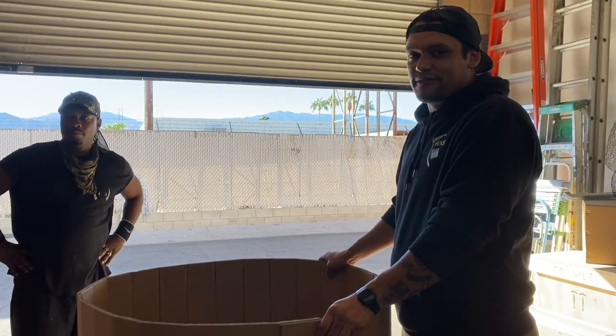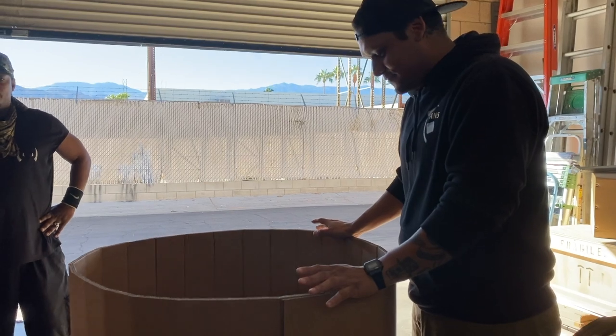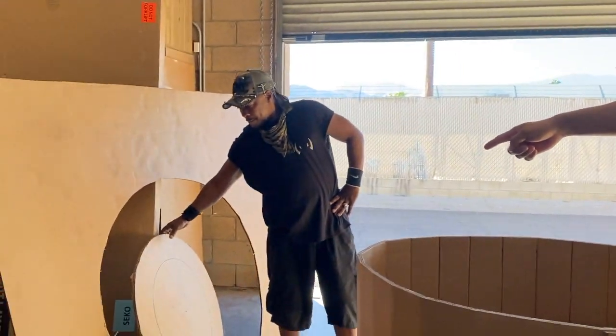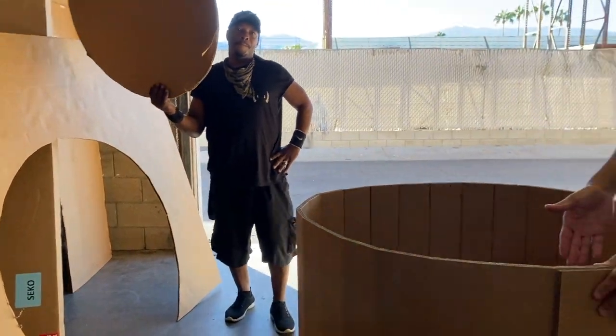Hi, my name is Alex. I'm a driver for iTransport4U and we are continuing the setup for the chandelier casing. Now that we have the base cut out, we're going to slide the base in through the top.